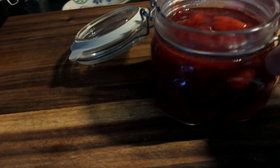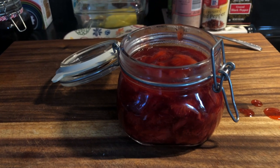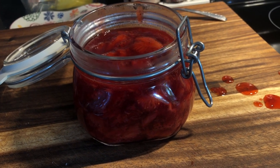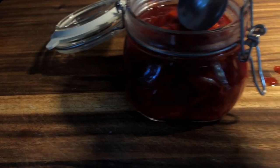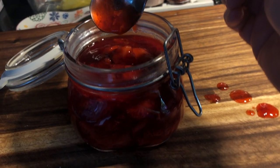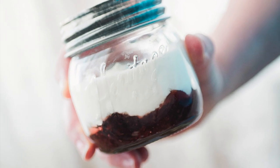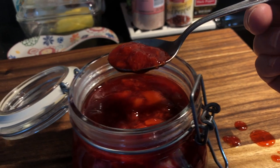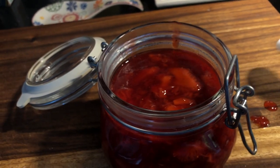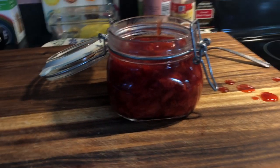You can see how pretty this is. It's very hot right now, so I'm going to let it cool in the jar before I close the top, and when it's room temperature I'll put it in the refrigerator. As it sits it will thicken up really nicely. You can also put this on yogurt — I have it on my yogurt in the morning. I'm going to have to try it — it's so amazing.